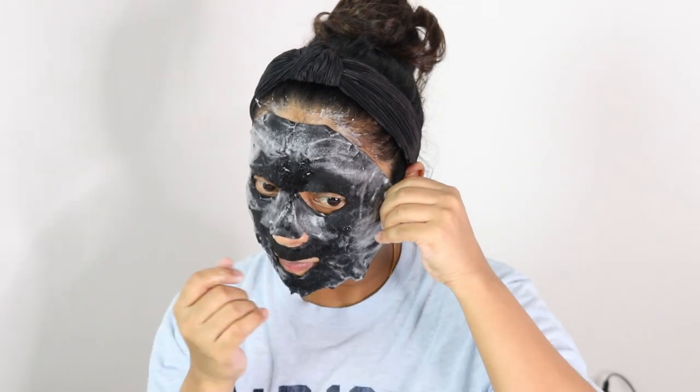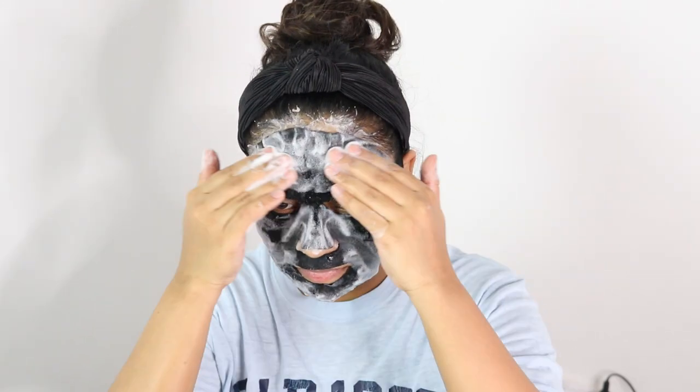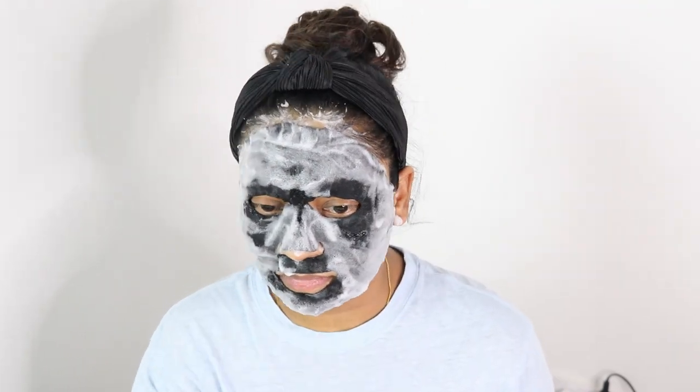It has a really nice smell. To make this mask work effectively, you need to follow these steps: step one, cleanse your face; step two, apply toner to nourish and balance the skin; step three, apply the mask; step five, remove the mask and gently massage the residue into the face until absorbed.